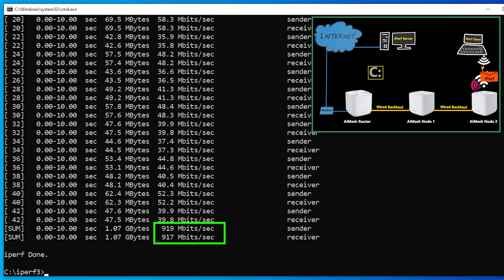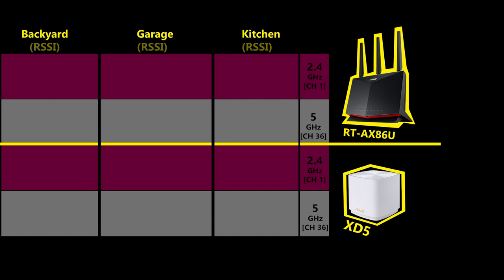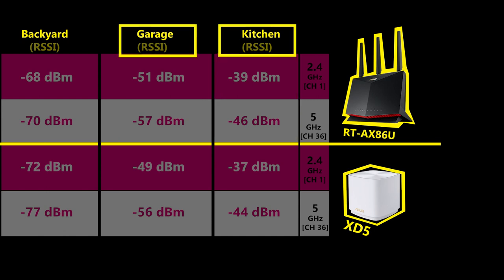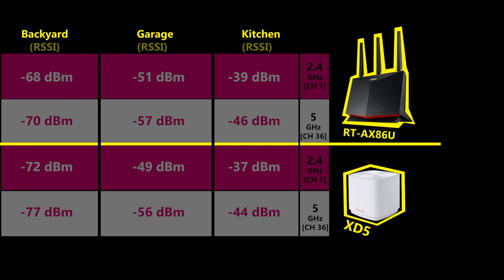With wired backhaul, we got more than 900 Mbps — which is very good. For the Wi-Fi range test, I checked the signal strength of one XT5 device in three places in my house and compared it with the RT-AX86U, which I've already tested and know has a great Wi-Fi range. The XT5 kept up with the RT-AX86U in the kitchen and even performed slightly better in the garage, however when moving far away to the backyard, the RT-AX86U performed better.